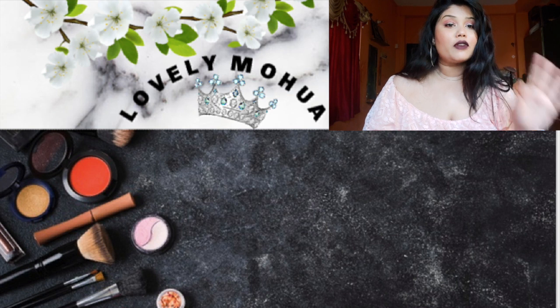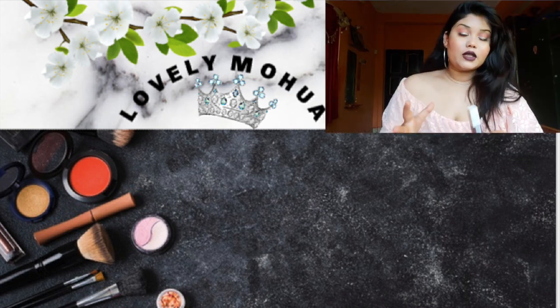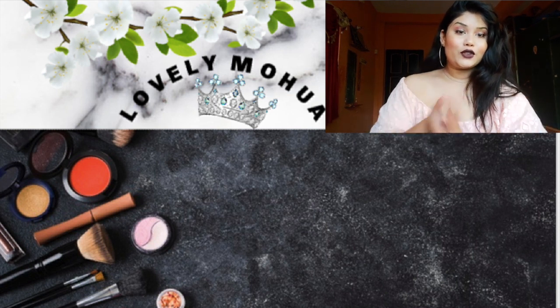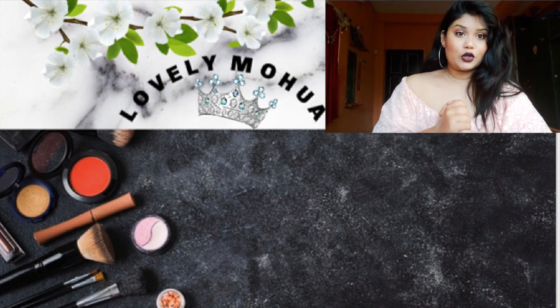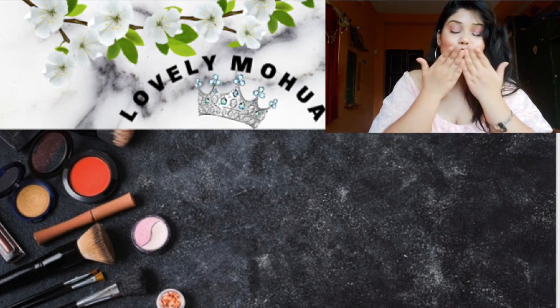I've come up with this makeup look and I'm praising this lipstick. If you ask me to rate it out of five, I'd give it 4.5. I love everything about this lipstick. That's all for today's video — I hope you guys enjoyed it. Don't forget to subscribe, like this video, and share it. Take care, bye!